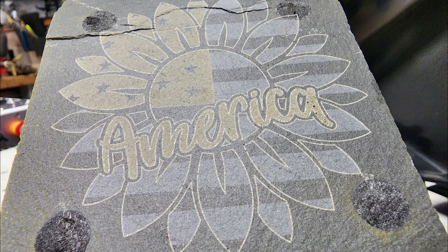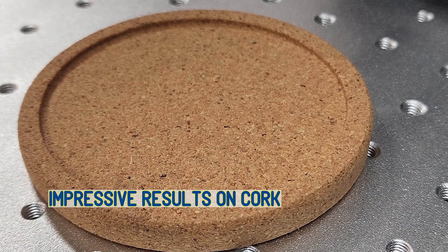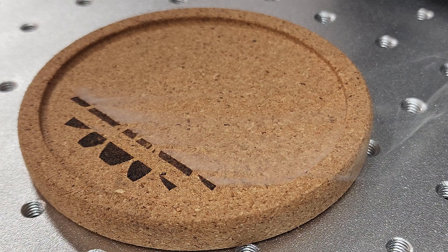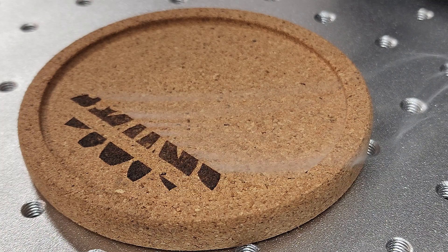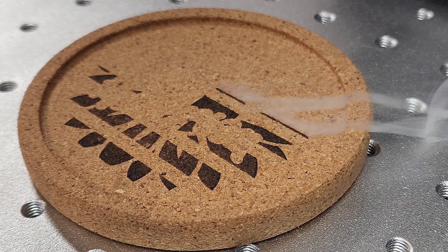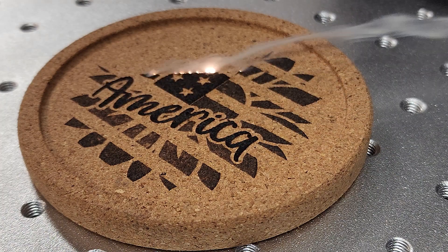I kept with the same graphic again, this time moving on to cork. Again we're going to have a three-layer engrave — the first layer, the second darker, and then the third is the line.